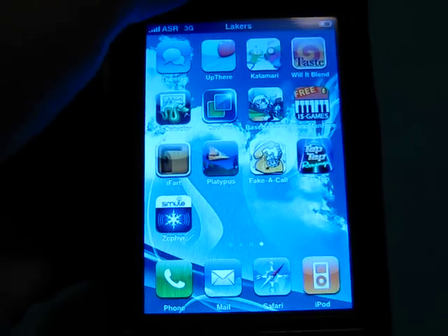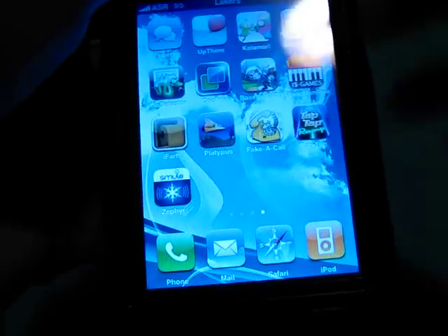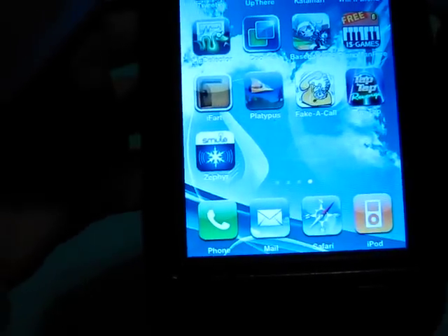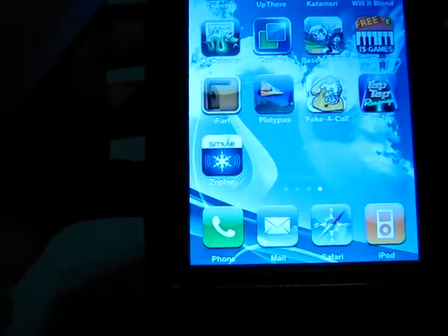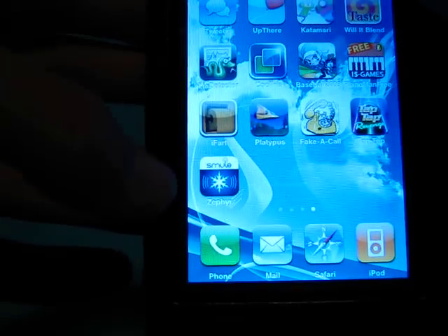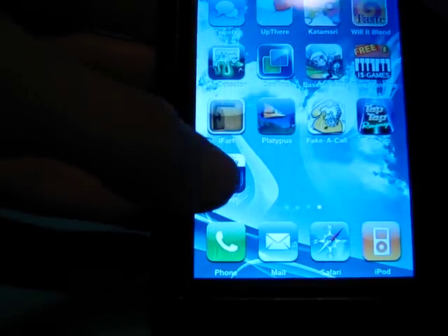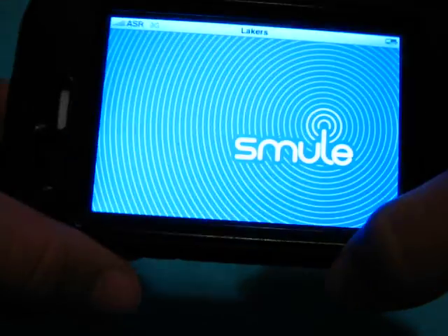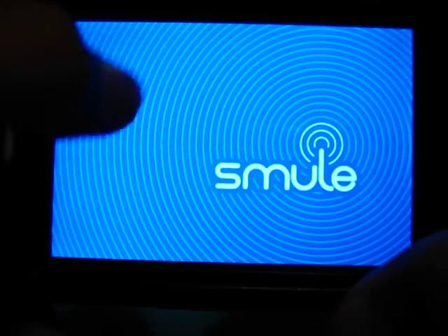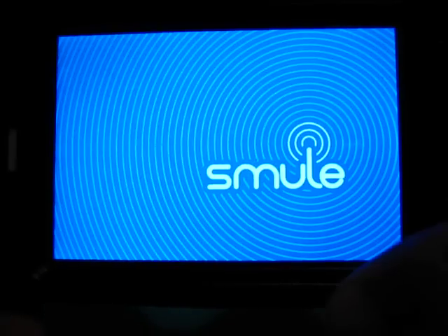What's up everyone, this is App Store Reviewer and I'm here to do a review of Zephyr, which just released on the 28th, just before New Year's and close to Christmas — Zephyr for the Holiday Spirit from Smeel. It looks kind of green but it is blue. They use the green one for the Sonic Lighter — this one is blue.